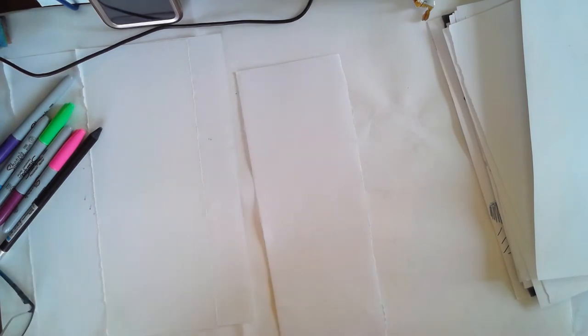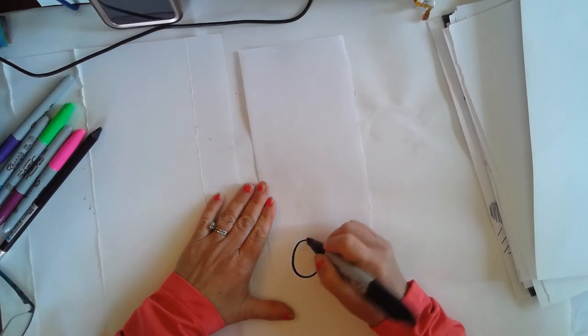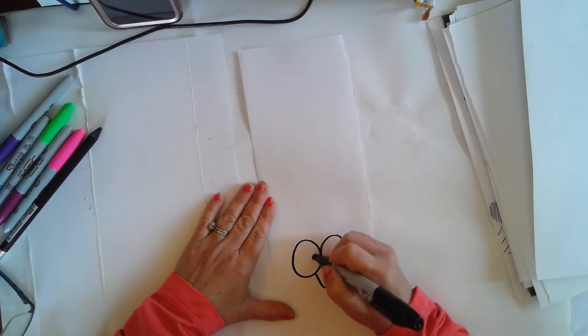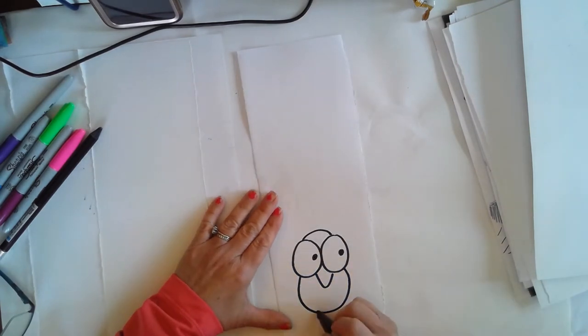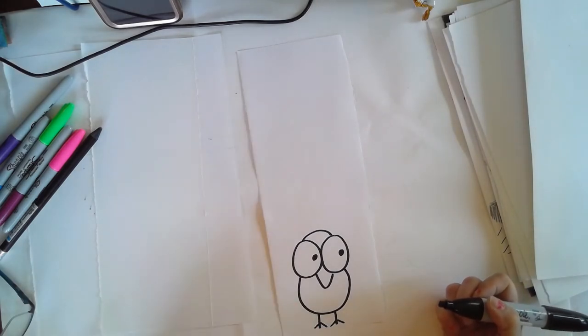Maybe I want to do some birds with big eyes. I can start with these giant eyes, then a beak, give him his eyes, and his body is just a U. Then his legs are straight lines, and then give him his little feet. So there's my first bird.